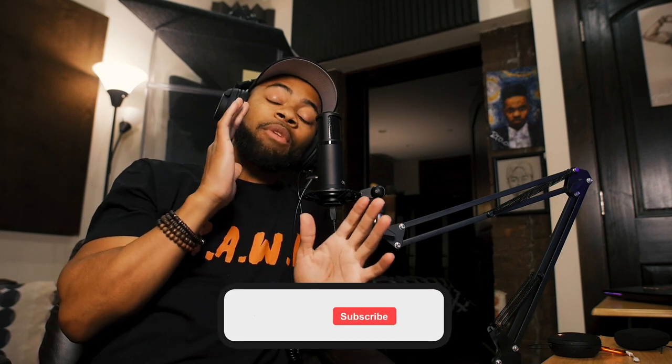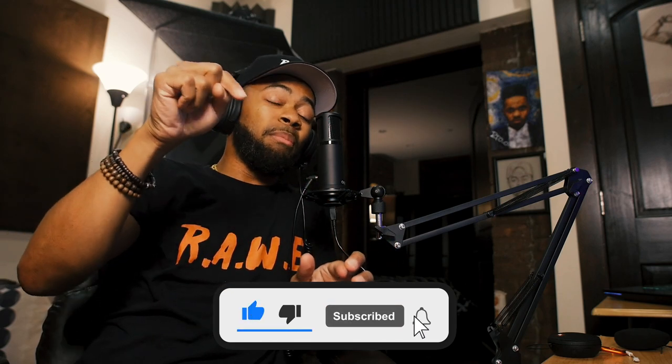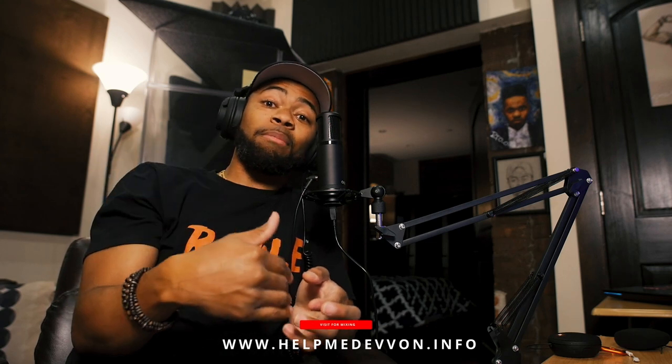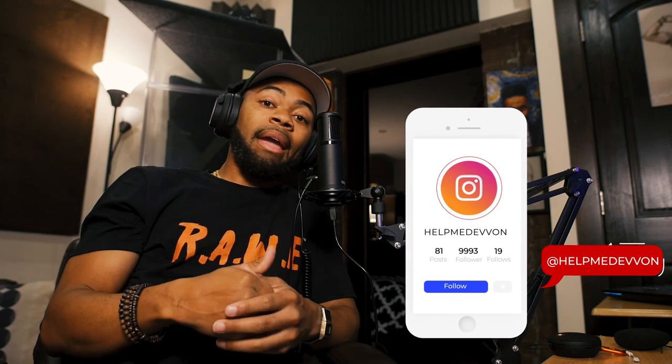I'm really a fan of it and I might even start using this mic for my own tutorials. That's basically my review of the Maiono condenser microphone. I'll leave a link with a discount in the description below — for the price point, you win no matter what. I also highly recommend the headphones that come with it. Make sure you comment, like, and subscribe, and if you get the product, let them know Help Me Devon sent you. Follow us on Instagram at Help Me Devon, and email me at helpmedevon@gmail.com.